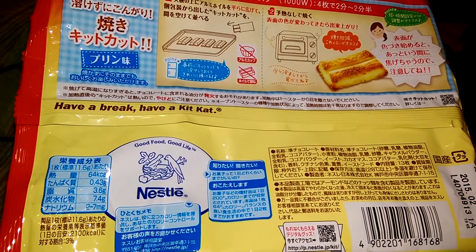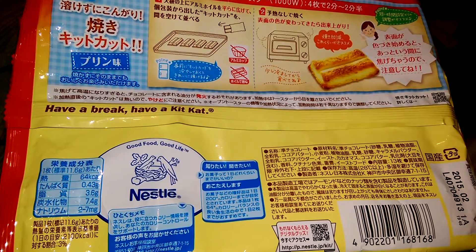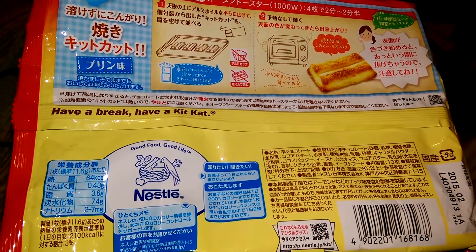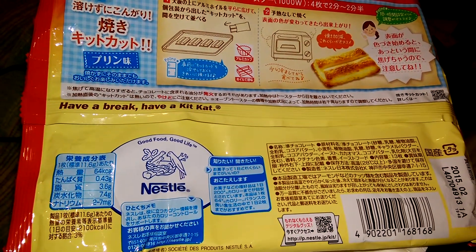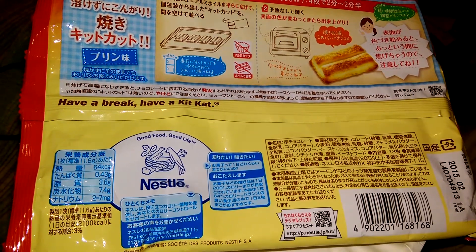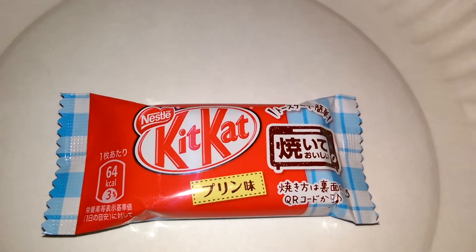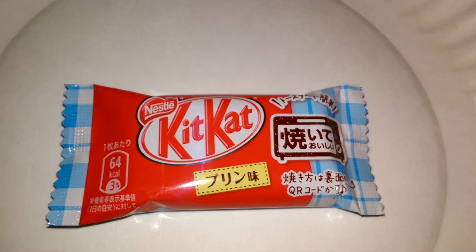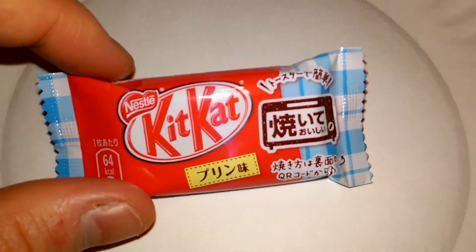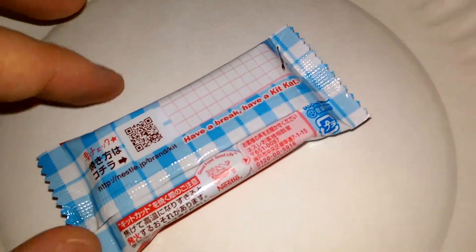Here is the back of the package. If you can read Japanese, it shows how to put it in the toaster oven. It's 64 kilocalories per one Kit Kat. Out of the bag, it also shows the same logo about using a toaster oven.